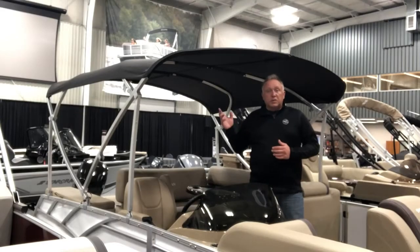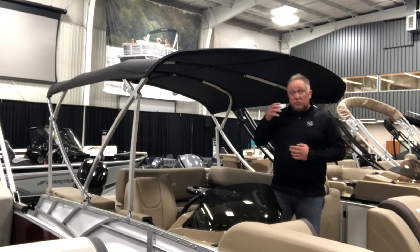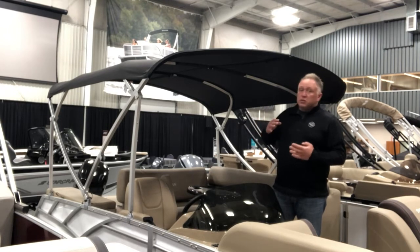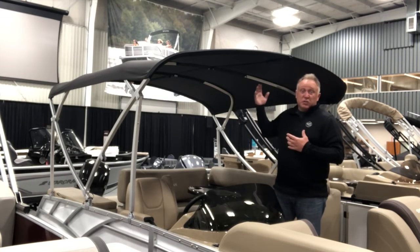In this video we're going to spend a little bit of time talking through some tips and tricks for storing and deploying your bimini top. Unlike previous versions of bimini tops you would have seen on your Smoker Craft family of boats, we have a new system that was developed with Tailor-Made Systems to assist with the process of storing the bimini top. It now has an assist bungee in the back as well as an assist strap in the front.